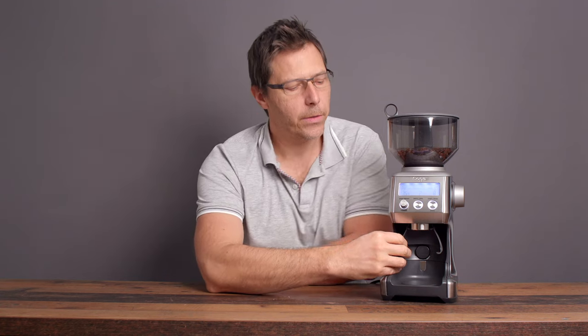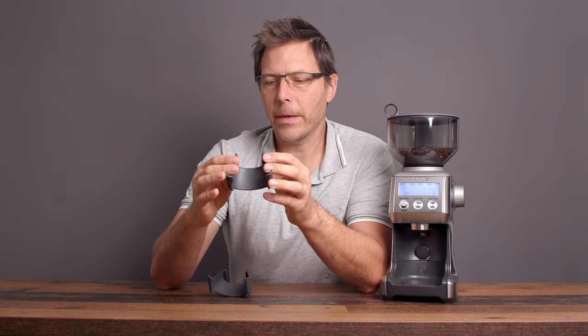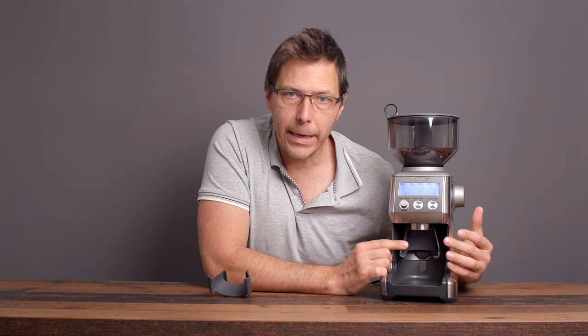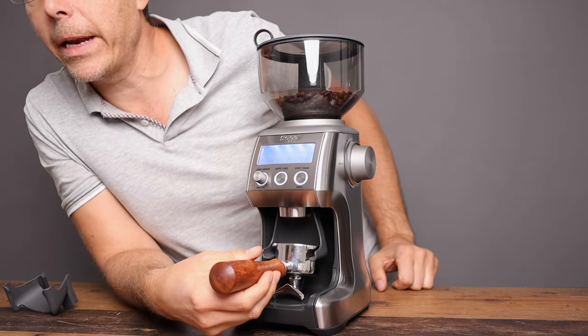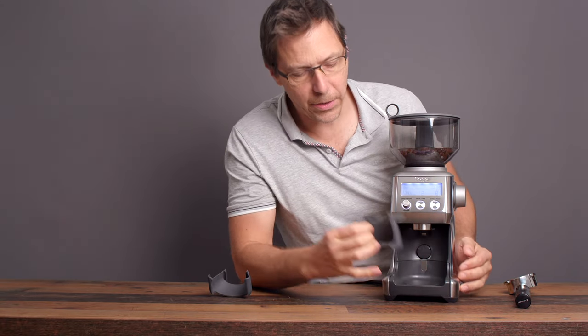Another really cool feature is that you can switch out the portafilter holders for different sizes. This right here is the 58mm portafilter holder, which works great. They also have a 54mm portafilter holder — this one fits the OEM Sage/Breville portafilter really well. Keep in mind this has been designed specifically with the 54mm Sage/Breville portafilter in mind, so a DeLonghi or other brands may not fit correctly. A bottomless portafilter, though, can actually engage.